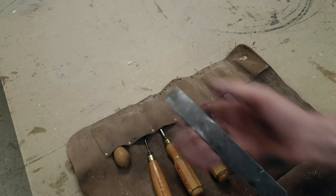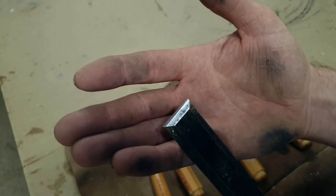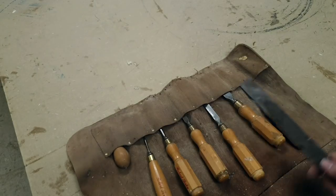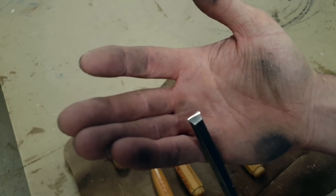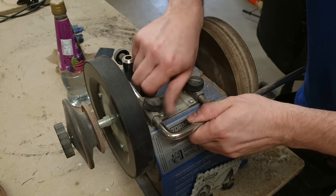You can see they're all pretty worse for wear — they've been on site for a couple of weeks and hand sharpened quite a few times. That secondary bevel is getting quite deep and hard to re-sharpen by hand, so it's time they all had a bit of a grind to get them back to a nice sharp edge. We'll put a secondary bevel on, so let's get started.